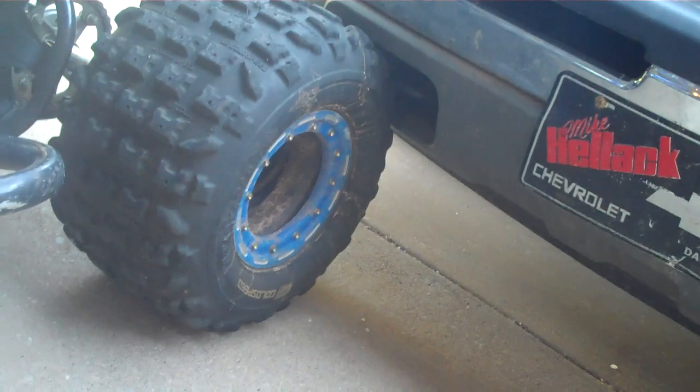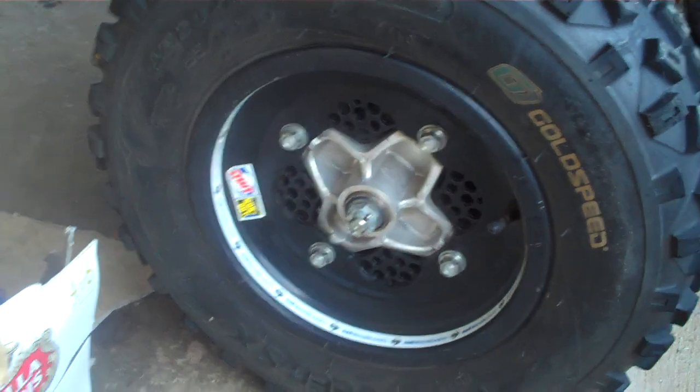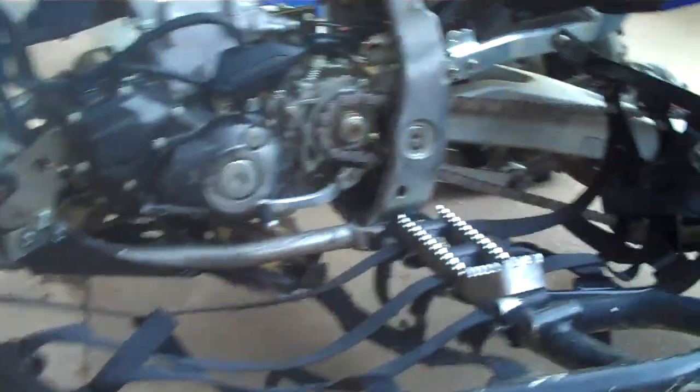Got some GoldSpeed front and back tires on there, the DWT bead locks in the back, plain black rims on the front, and Wrath nerfs.